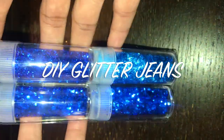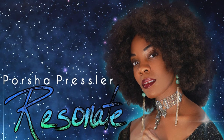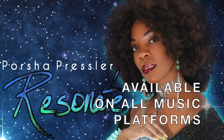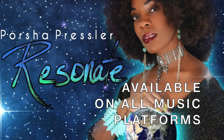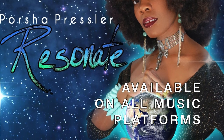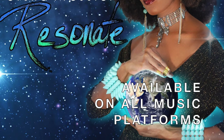I recently released my first album called Resonate, and this year I am going to be creating my own music video. I do need an outfit to wear, so I thought it would be a cool idea to go in my closet and give some of my clothes a fun DIY makeover.